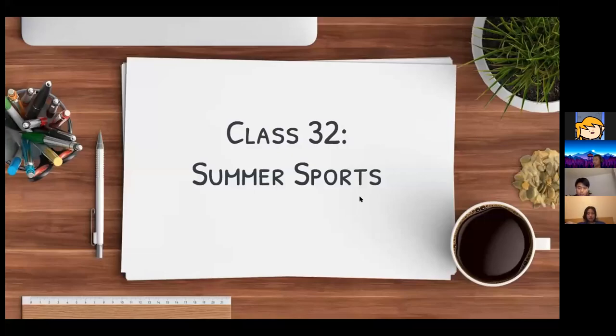Hello and welcome to class 32. Today we're going to be covering summer sports.